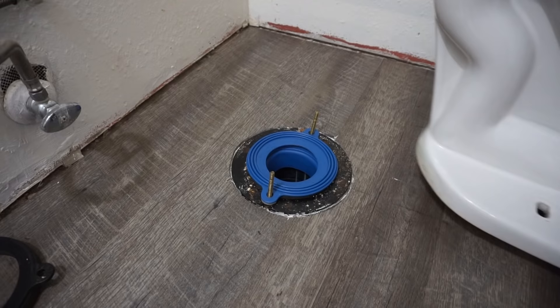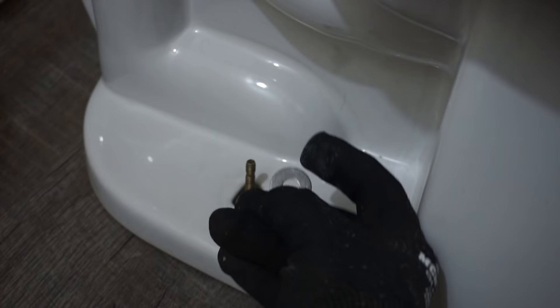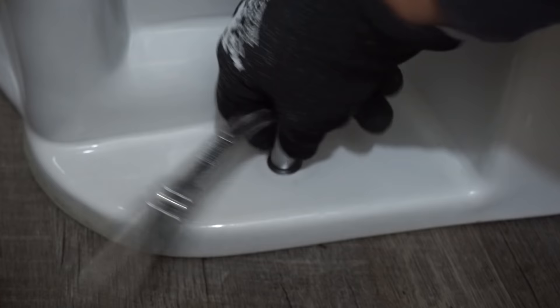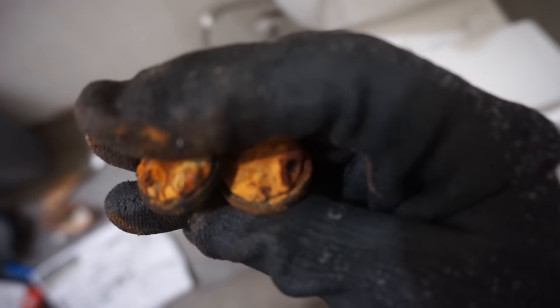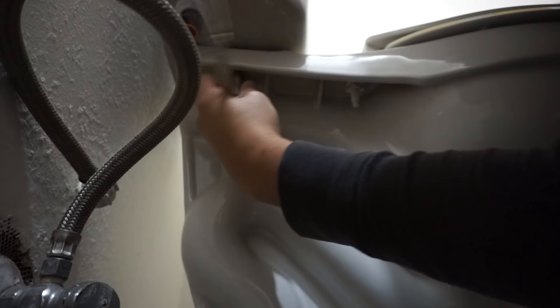Since mine sits a quarter inch above the main floor, I'm just using the rubber seal with no gasket riser. Place the toilet bowl back, align it, put on the washer and tighten the nut — don't over-tighten, just hand-tighten. Then we're ready to put back the toilet tank, reusing the old tank bolts and tightening with the ratchet.